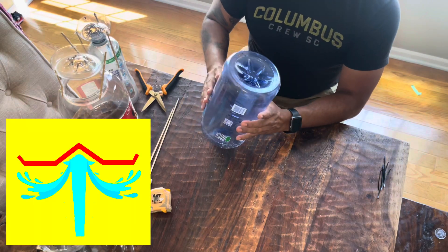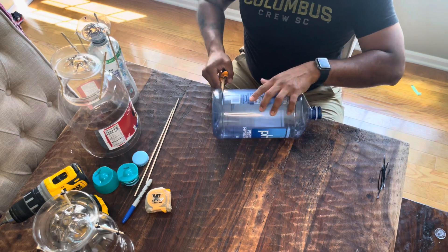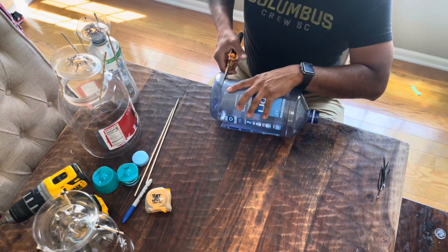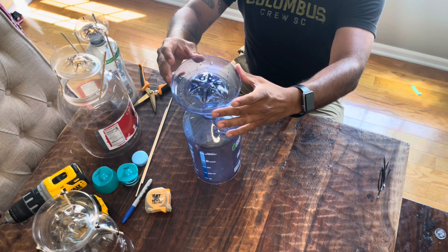With this next example, you can see that the bottom of the bottle has a concave indentation, which is perfect for this application. This is actually my favorite bottle to work with because it's got the most amount of hang time and it's been the easiest to work with.